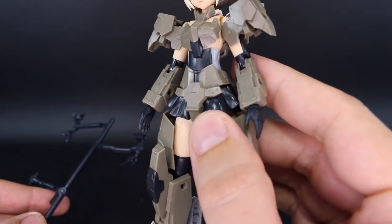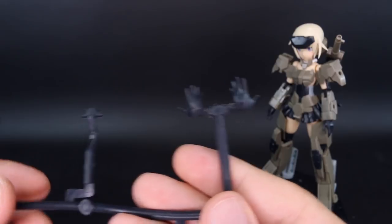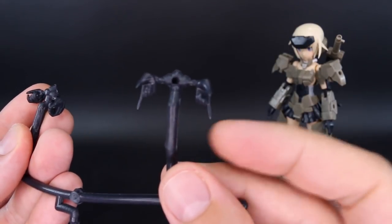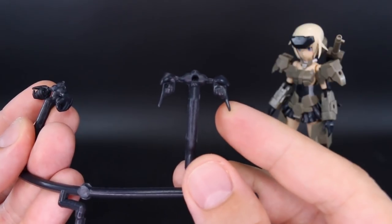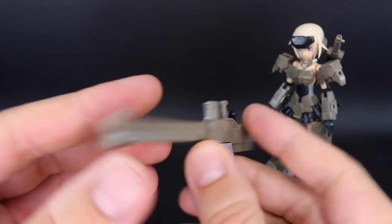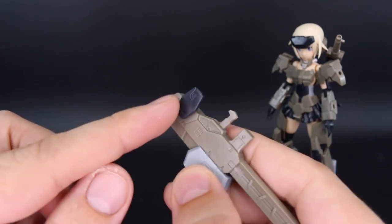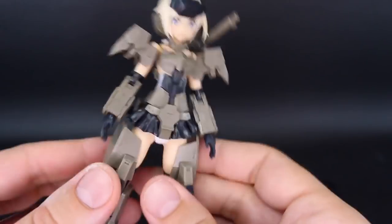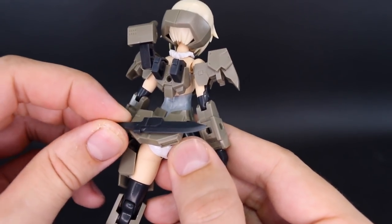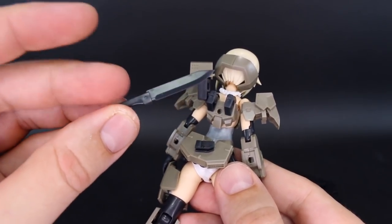For hand options, we have open resting hands, a set of open expressive hands, closed fists, holding hands, and holding hands with the trigger finger extended. Then we have the main weapon — this cool bazooka-style weapon that's held in the hand and also attached onto the side of the forearm. On the kit we've already got the knife, same as with the Go Rai, and that can just be taken off and used as a handheld melee weapon as well.